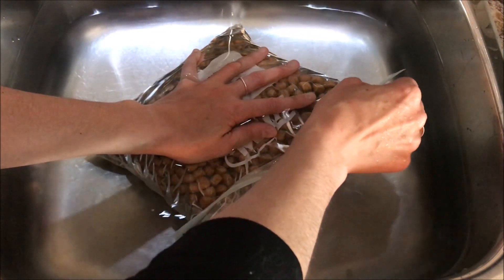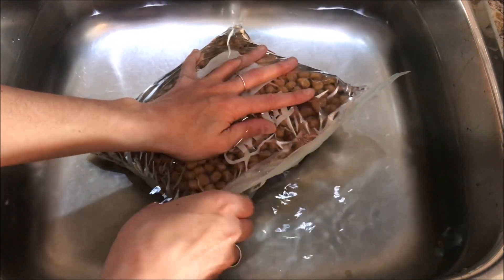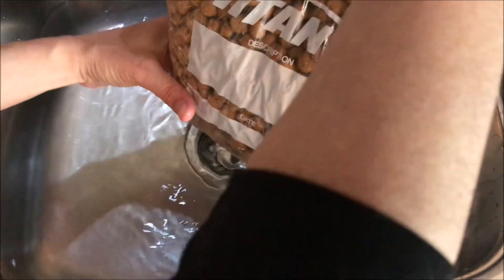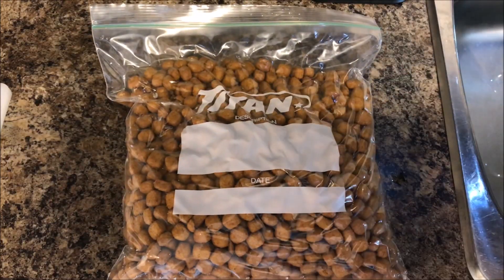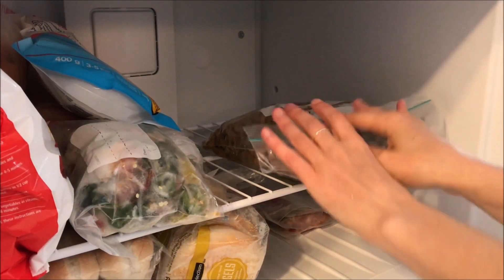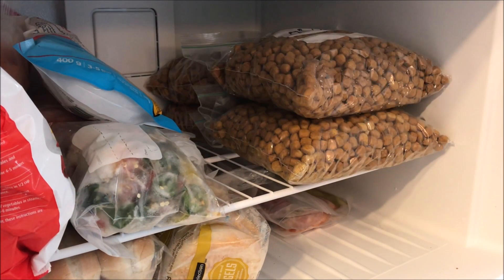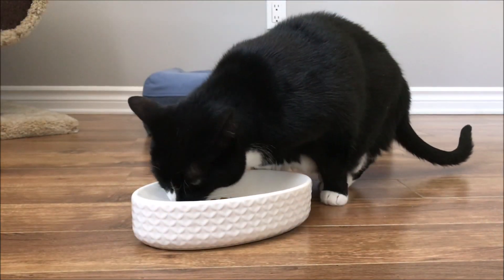Immerse the bag of kibble into the sink, keeping the opening free from water. Immersing the bag into water will essentially create a vacuum seal. Once all the air is removed, dry the bag and write the best before date from the original bag of kibble onto your freezer bags. Store the bags in the freezer. Repeat these steps until you empty your bag of kibble. Defrost the bags of kibble as needed.